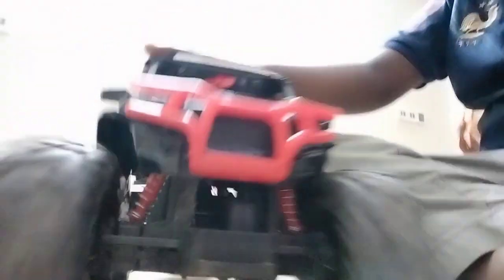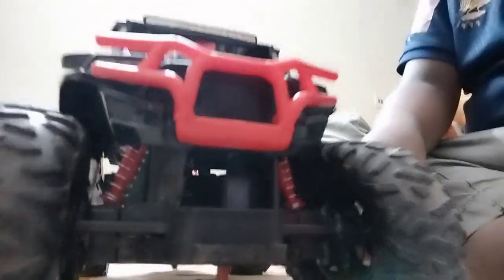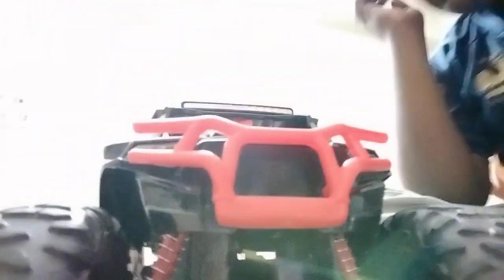The car is RZR. I'm going to go to the car.